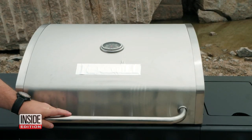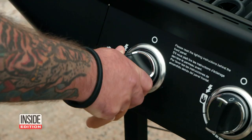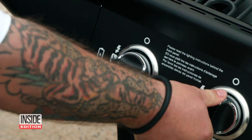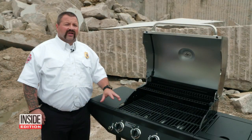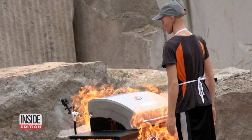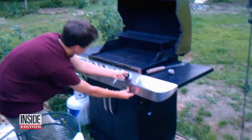Lots of backyard grillers may encounter this on July 4th — with the igniter clicking, your grill won't light. Shut the gas off and let it cool down for a minute, and then you can retry. Good tips to make sure something like this doesn't happen to you.